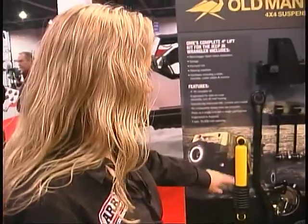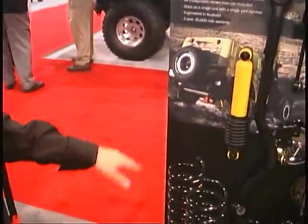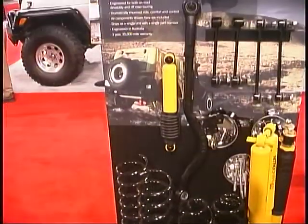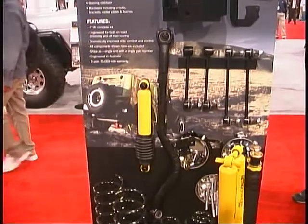It does come with a forged track bar, steering stabilizer, shocks, coils, and all of the fitting accessories and brackets to make everything work. It's designed for ride handling, and there will be multiple kits based on the weight of the vehicle.